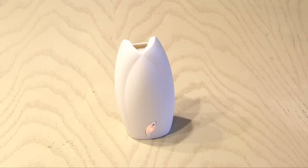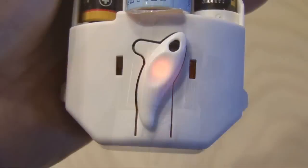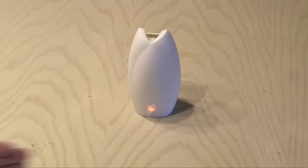I was at the store the other day and picked up one of these automatic fresheners that you put in your house. It runs on two AA batteries and has a motion sensor, so every 30 minutes when it detects motion, it shoots off an odor-killing spray.